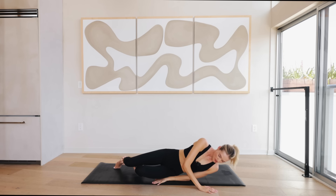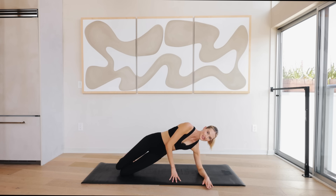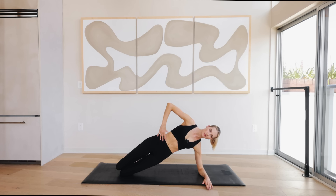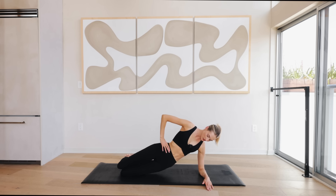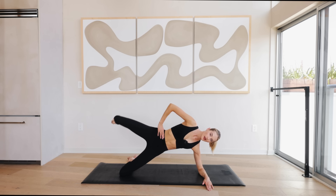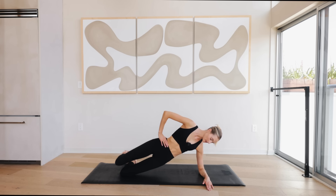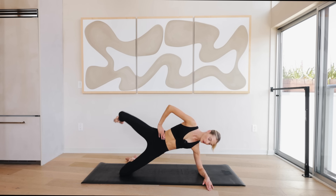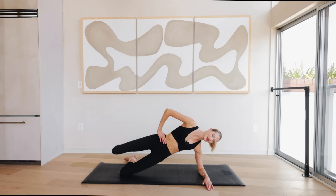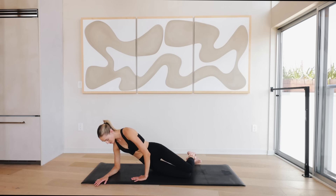Roll over to one side and press yourself up. We're on the left side — bring the left elbow onto the ground, coming into a side plank onto our knees. Your right arm is on your right hip, open up that chest, pull those abdominals in. Now come into a slow hip dip and when you're coming up, lift that right leg up — hip dip and up — activating that glute right here. Keep it slow and controlled.